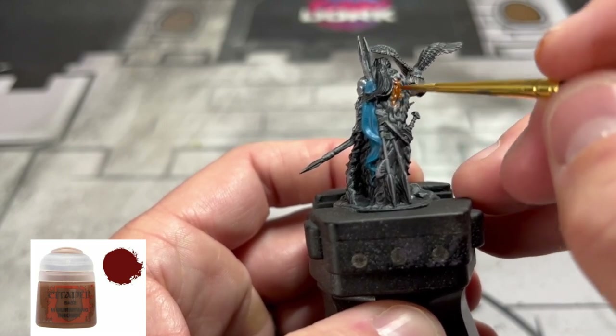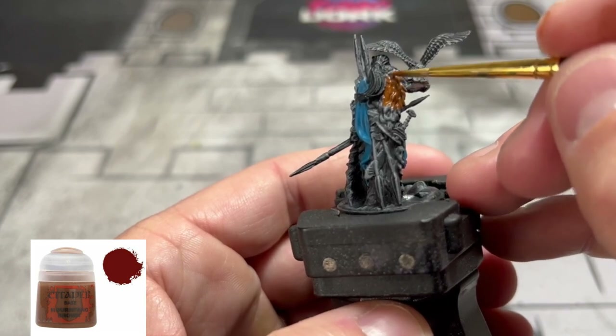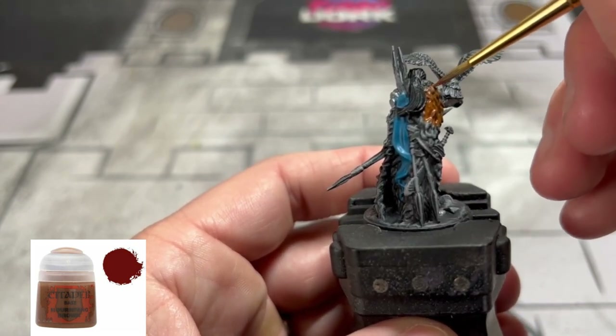For our fur coat area we're going to put down a base coat of Mournfang Brown. Make sure you get all these areas — there are a lot of nooks and crannies that are easy to miss.